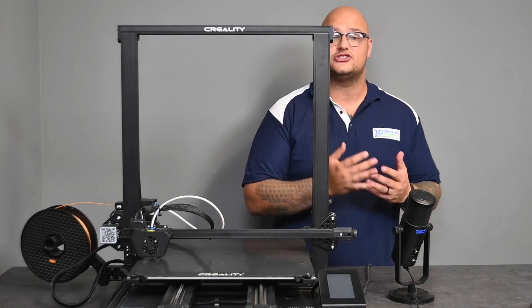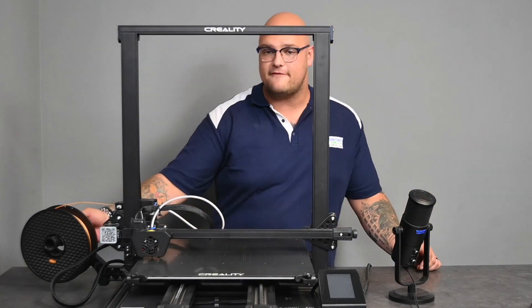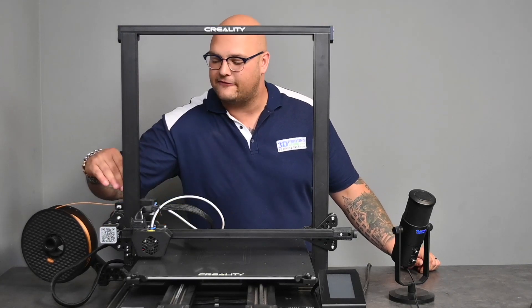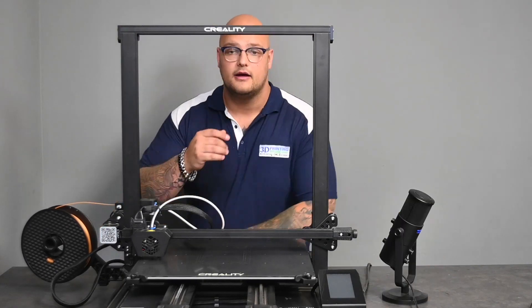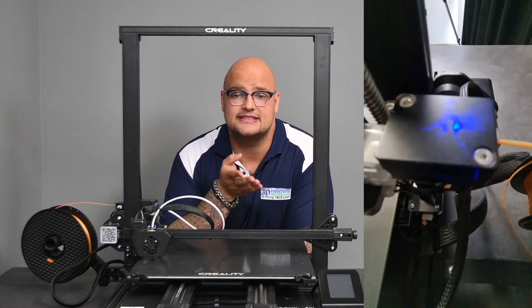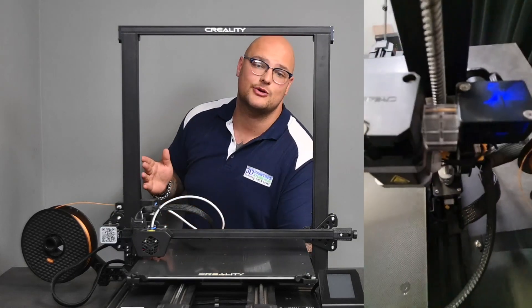When it starts printing, you have a foldable filament spool holder which goes into a filament run-out sensor. For those who don't know what a filament run-out sensor is, let me give you a quick breakdown on what it is and how it works. Basically, a filament run-out sensor is a detection device to see if you've run out of filament.